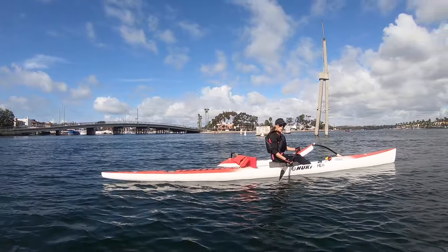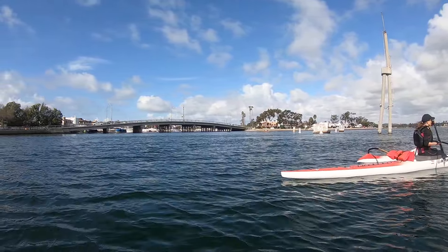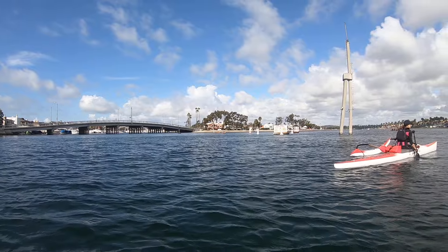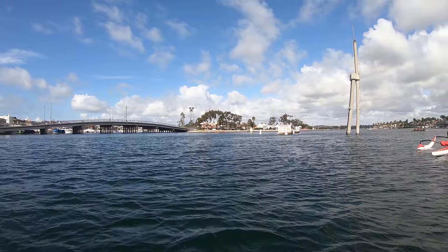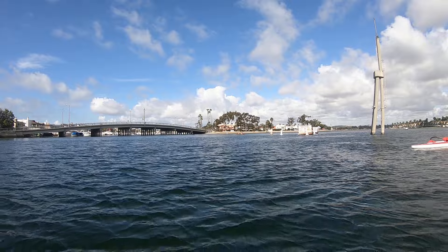I don't see anyone down here at the moment. Let's work on a little technique on the way back, okay? We're going to turn, but stay close to the buoy. Remember, when you're at a dead stop — if you wanted to turn right, you would paddle on your left.